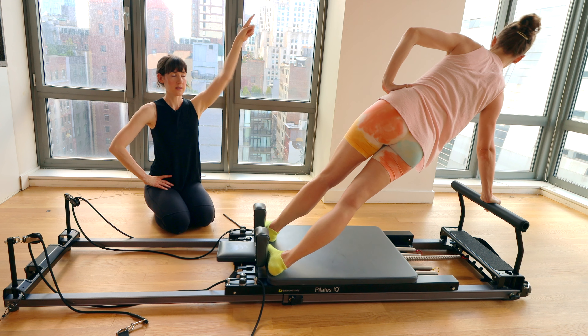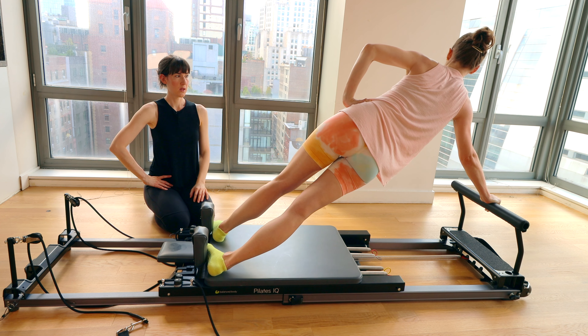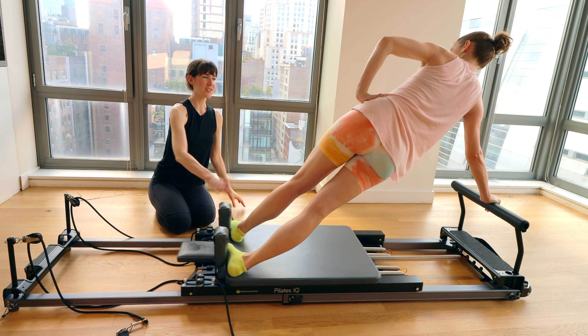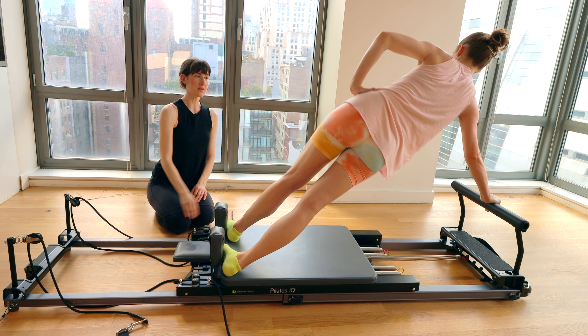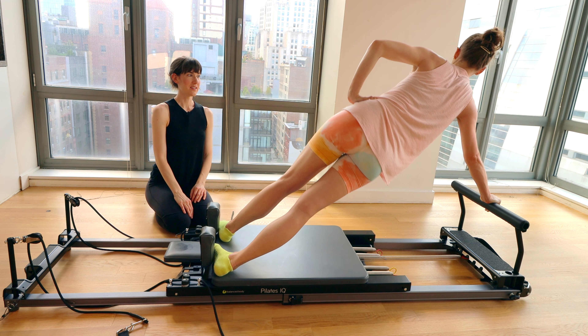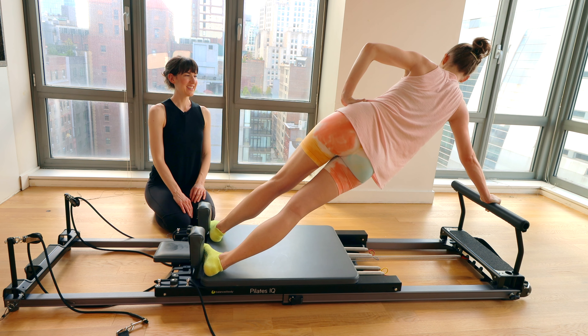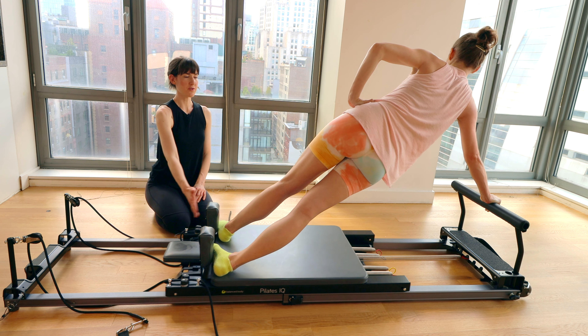We'll do two more of these. On the last one, press out and just take tiny pulses up with the hips. Let's go for eight, seven, six, five, four — almost there — three, two, one. Big breath in, bring it to neutral — all the way home.